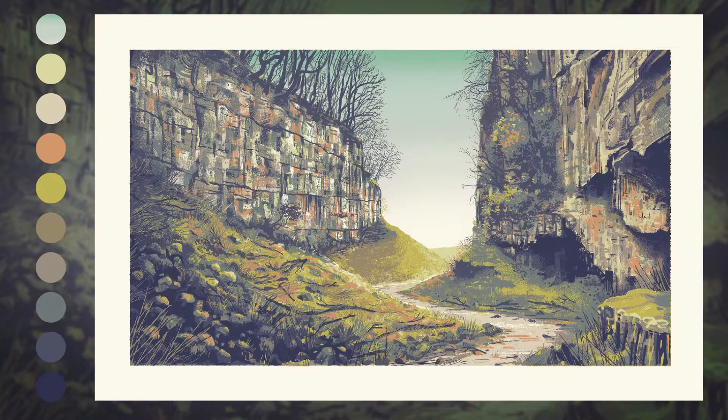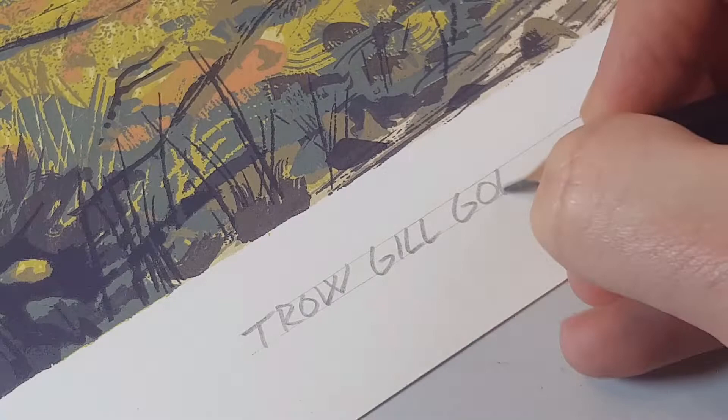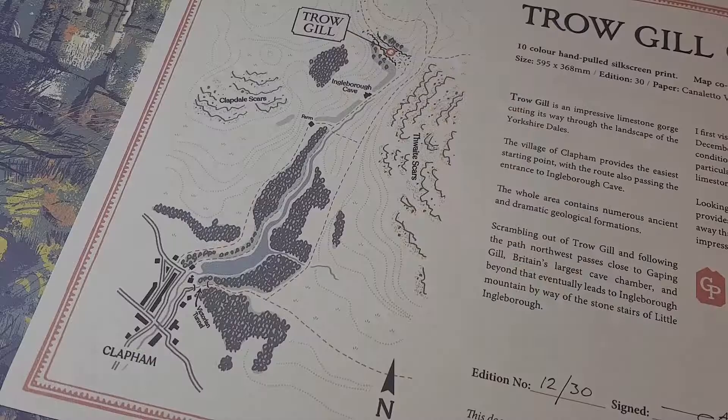After being trimmed down, the final edition of prints are stamped, titled, signed and numbered. Each print also comes with a certificate and map.